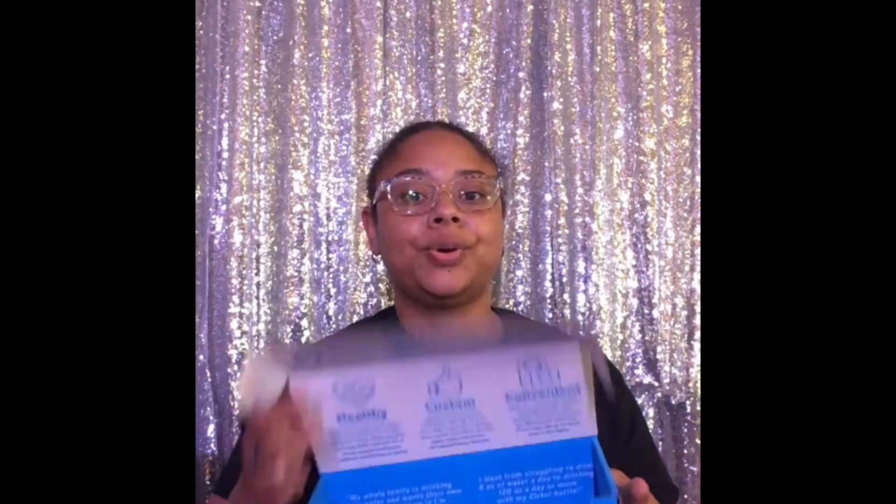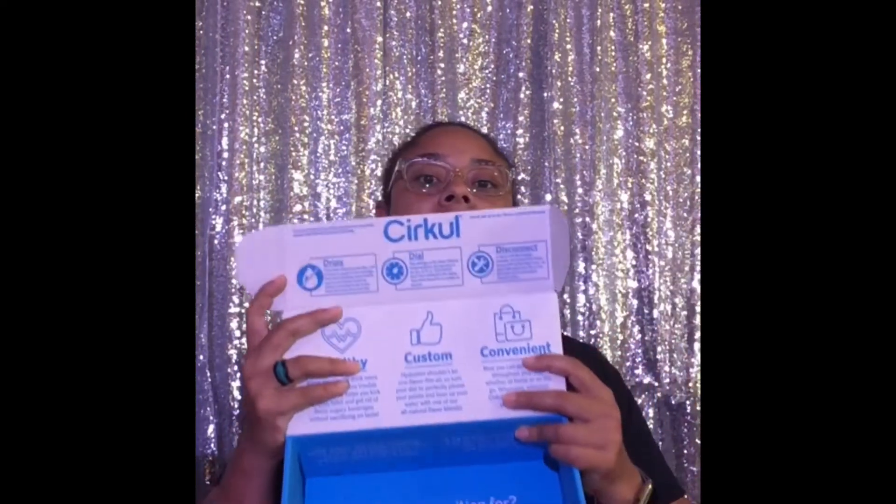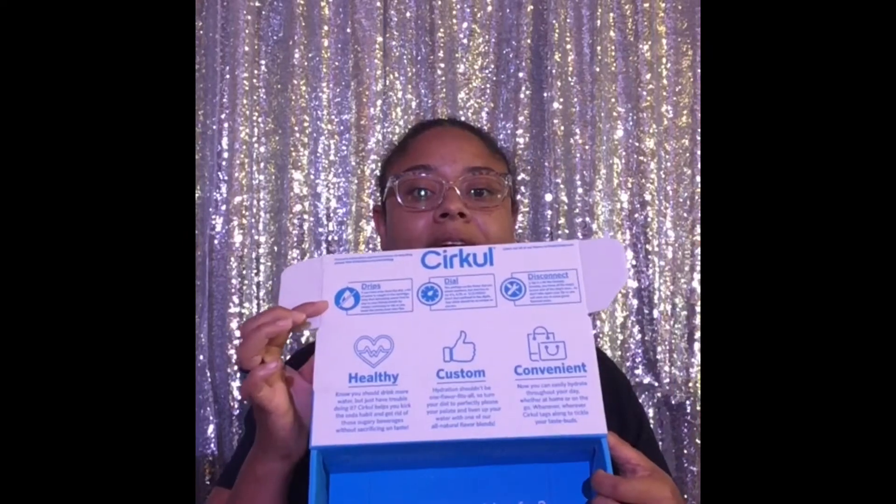It comes in this cute little box. My box is empty because I ordered two bottles — one for my four-year-old daughter, and she already has her bottle and her flavor. It comes with this cool instruction sheet and calendar refills. With the starter kit you get a clear bottle, but I purchased a stainless steel one.